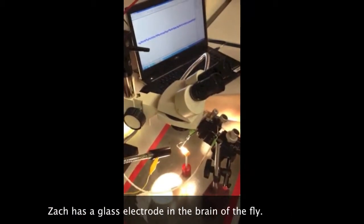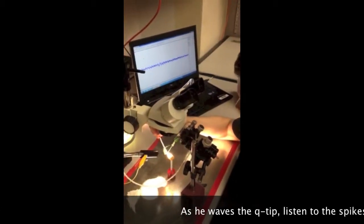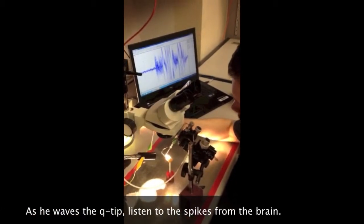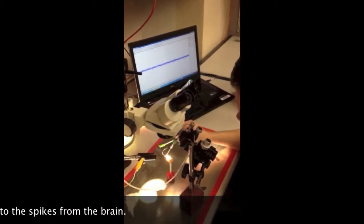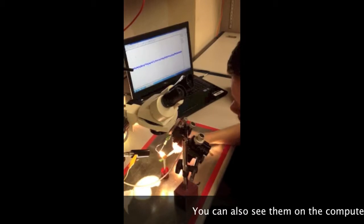Yeah, that was a good one. Wow. Zach? Try not to rotate it. Try just to go in a line.